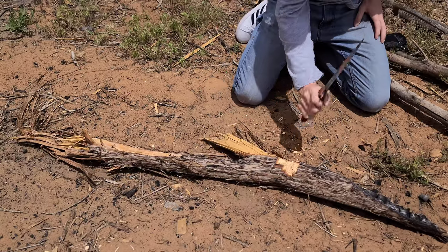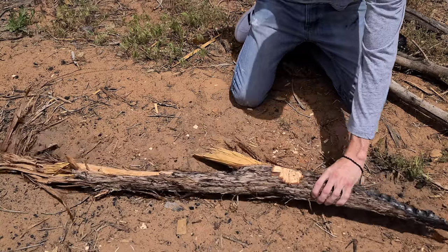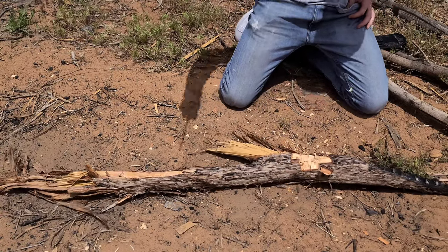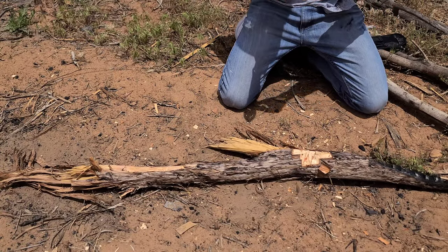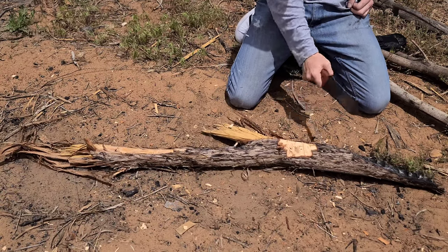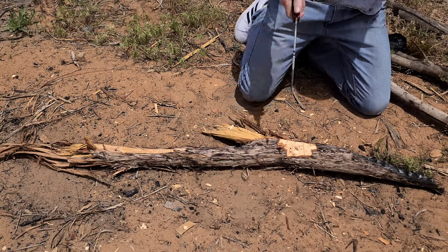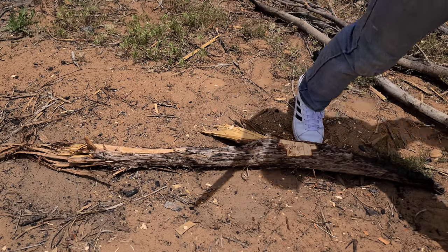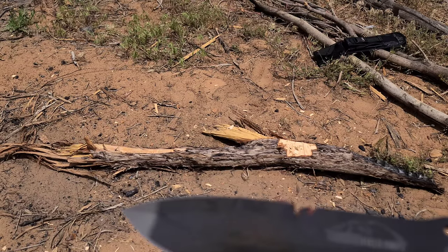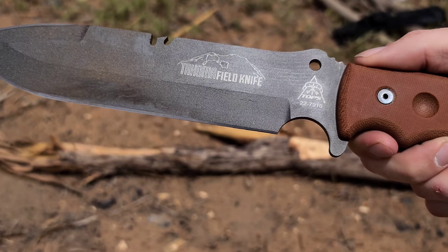This piece of wood I'm chopping is a pretty hard piece of dry wood — I'm not really sure what kind it is, maybe spruce, but it's very hard, dry, and dead. So basically just testing the edge here, not really its chopping capabilities. Testing the edge and also the comfortability of the handle, and I can say the edge held up very well as you can see, and the handle is surprisingly comfortable.